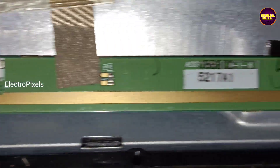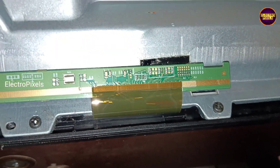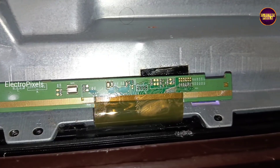First, we are going to cut down the right side gate signal tracks using the cutting method. If the picture is okay, then do nothing. If the picture is not okay, then rejoin all the cut tracks completely on that side and cut down the opposite left side.